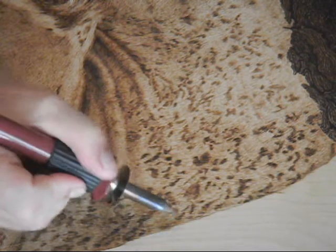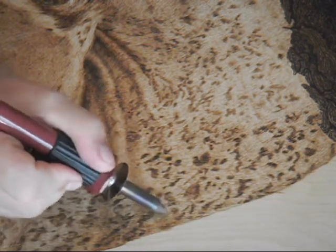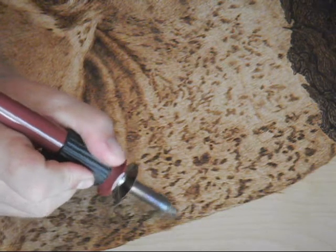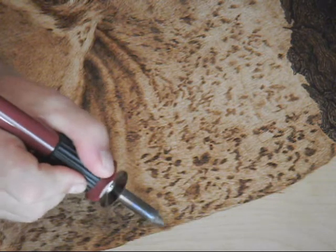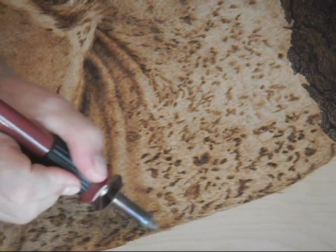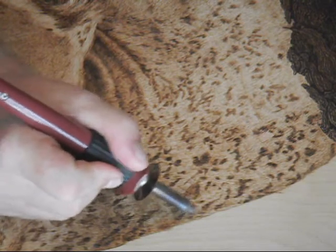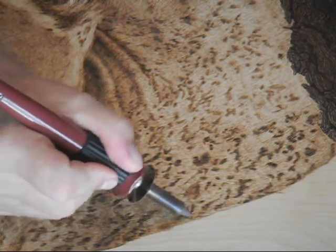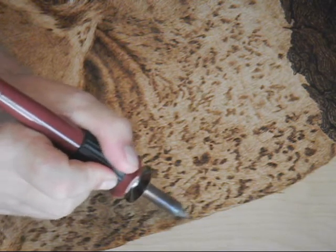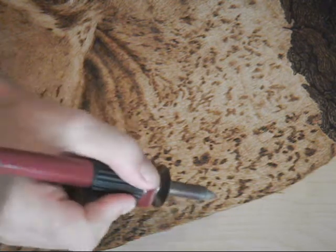As you go along here, one of the biggest things about wood burning is patience. You have to have a lot of patience to do this. As I mentioned in one of the earlier videos, this is not an art form that you want to engage in if you have a short patience, short attention span, short fuse, anything like that. If you're not able to sit down and relax and focus on something, then you're not going to enjoy wood burning.